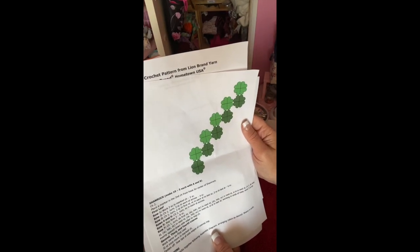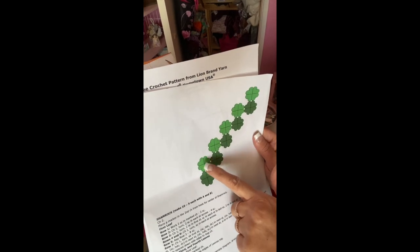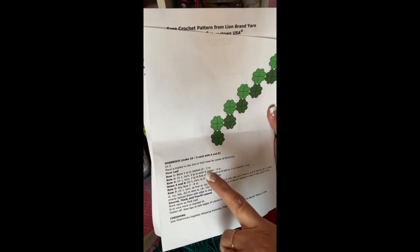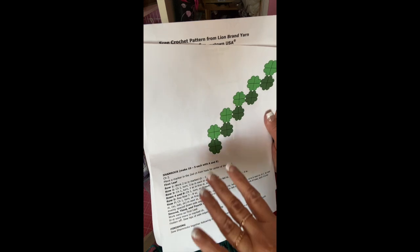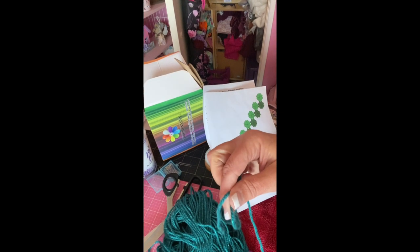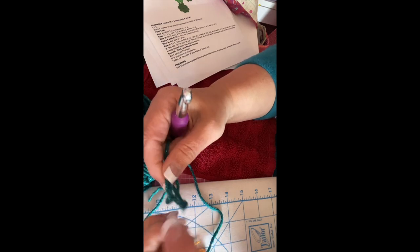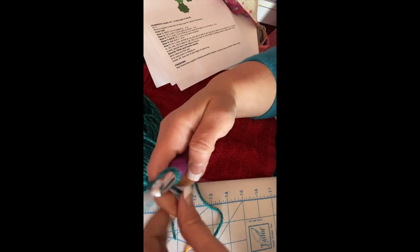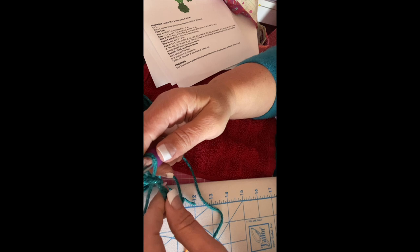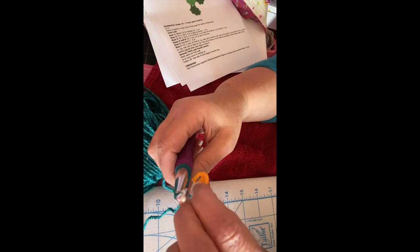The pattern is linked in the description — it's free. I'm going to show you how to make the leaves. You'll make ten of them individually in different colors — five and five, or all the same color. First, the pattern says to start with a chain of two, so we take our crochet hook and chain one and two. Then place a stitch marker at the second chain.